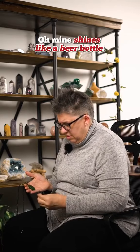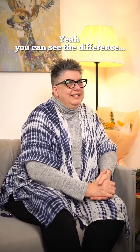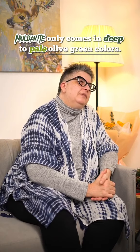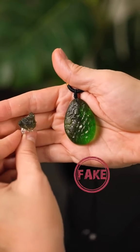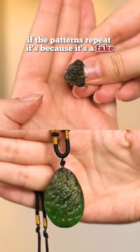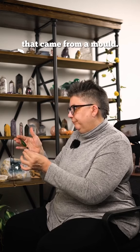Oh, mine shines like a beer bottle. Yeah, you can see the difference. Moldavite only comes in deep to pale olive green colors. If it's a bright green, it's likely fake. Moldavite has unique textures and shapes. If the patterns repeat, it's because it's a fake that came from a mold.